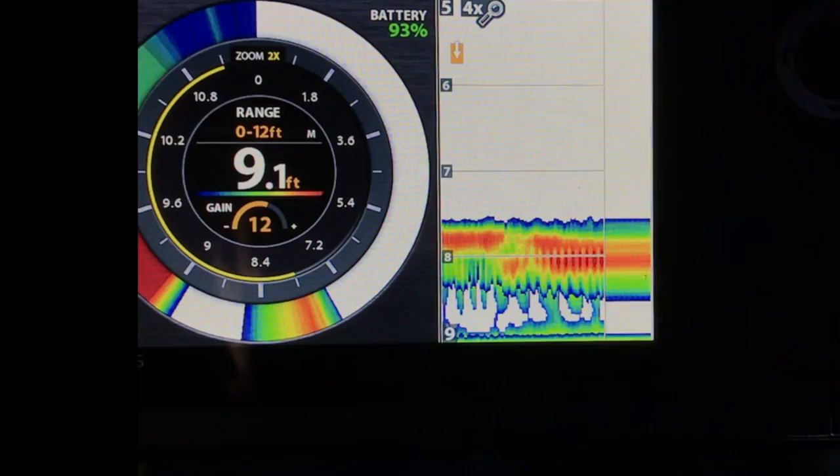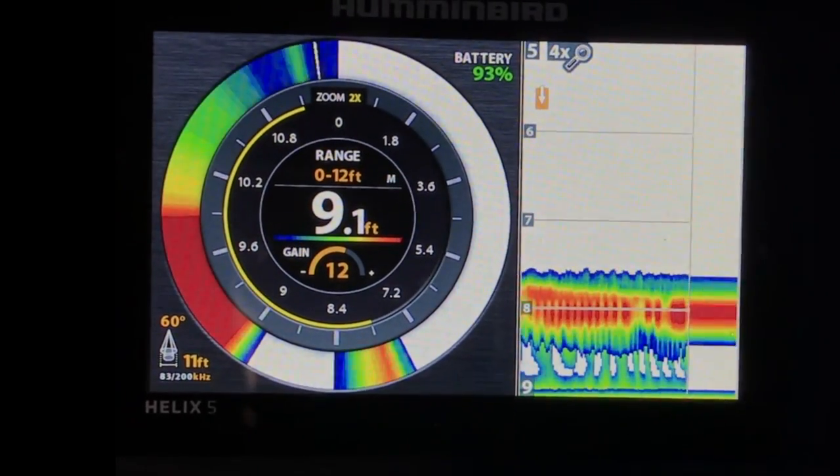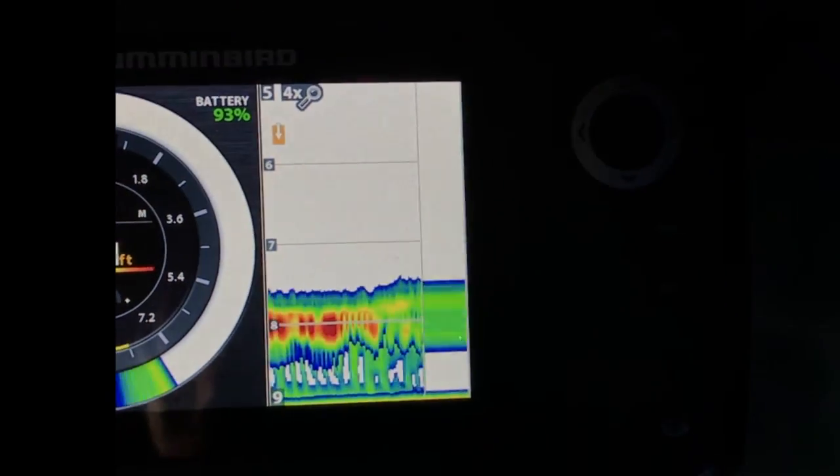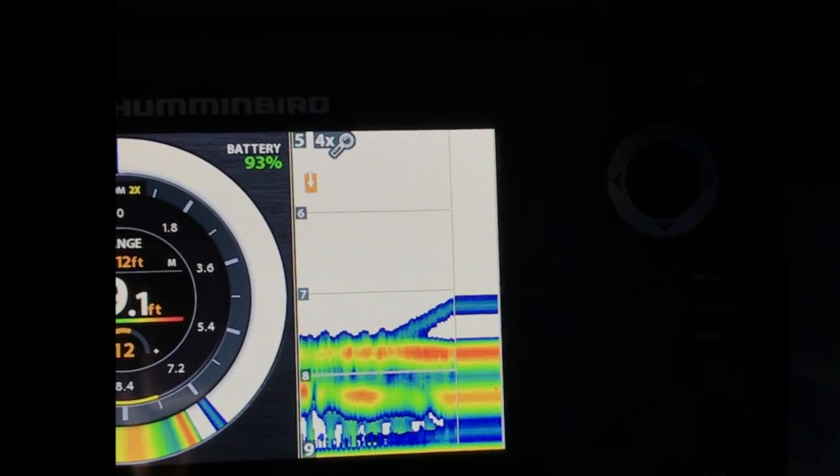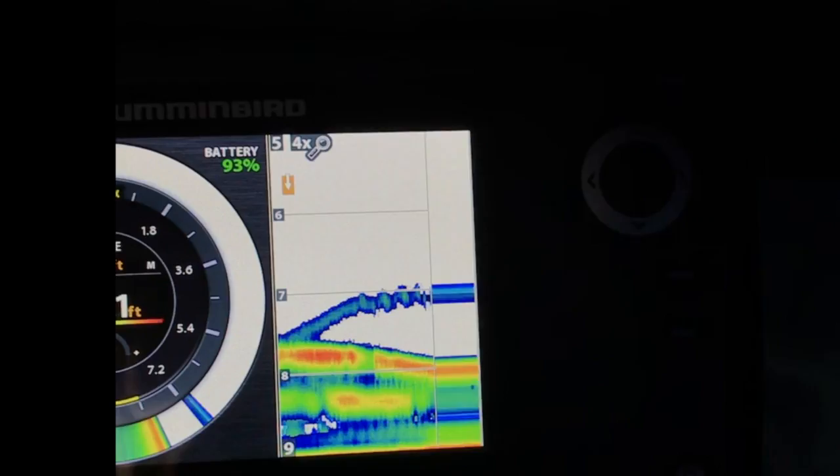Fish at 9.1 foot. I've got the zoom on the left-hand side, I've got the zoom on the right-hand side. This is on the bottom. See, I can bring the jig up and the fish are...